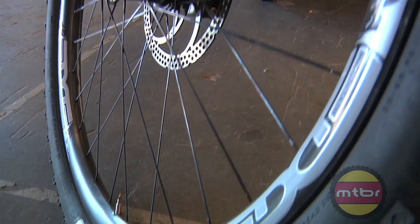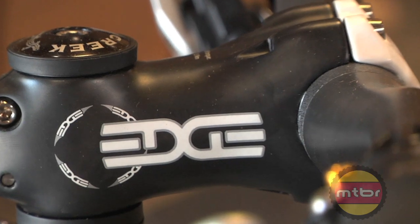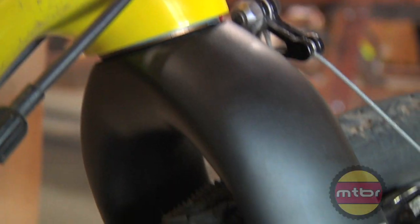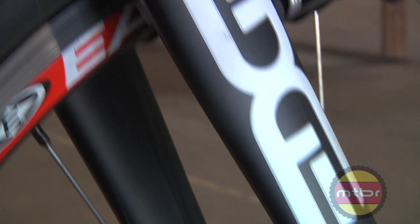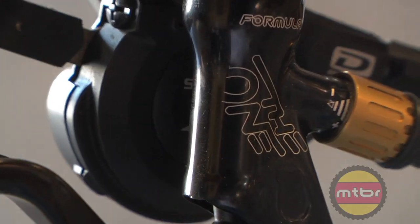This year we're offering Edge components on the bikes, so you can get Edge wheels, Edge bar, and Edge stem. The Hakalugi frames are now coming with Edge forks, which is a nice upgrade. We now have Formula brakes top to bottom on every single model in all of our mountain bikes. That's a brief look at some of the changes for 2011, but if you want a really close look just go to ibiscycles.com — we'll have everything posted there in full detail, including all the part numbers.